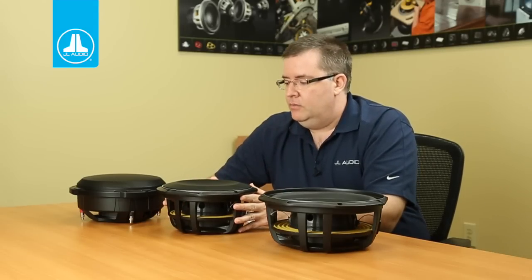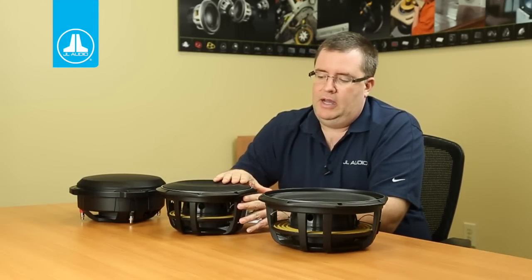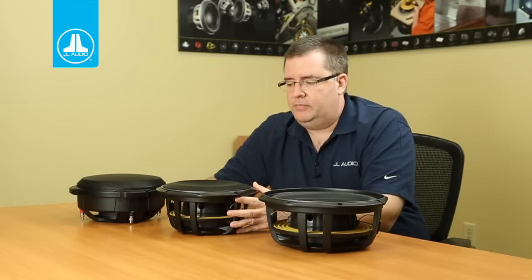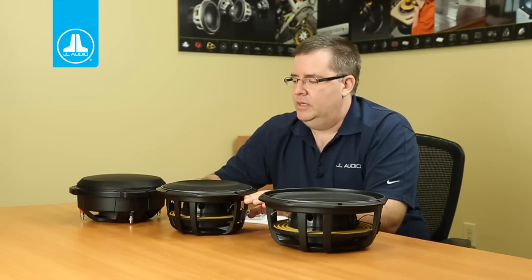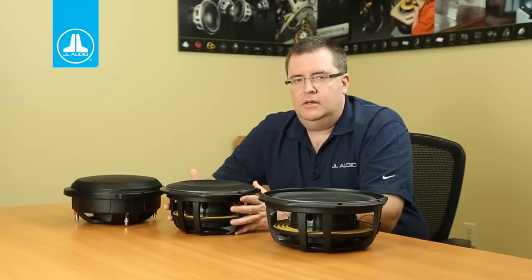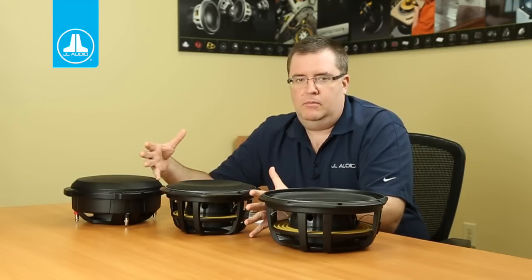What's the advantage of that? When we design an enclosure, we're limited by the overall depth of the driver if we're mounting it behind a seat or maybe under the seat of a pickup truck. This allows us to build the enclosure slightly bigger than it would be with the TW3 in terms of height. It's a more efficient use of space because we're actually using this depth for box volume.